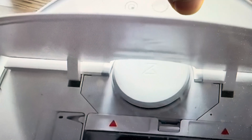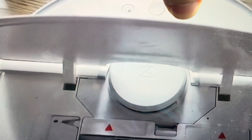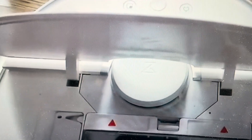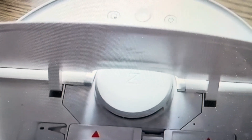At that point, take the paper clip out and keep holding the button — just keep holding it — until it verbally indicates that it is restoring the default settings. At that point you can let go of the button and let it complete the reset process. Thanks a lot for watching, have a great day!